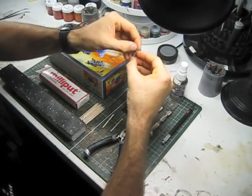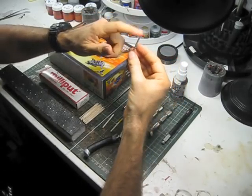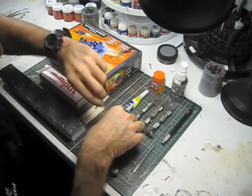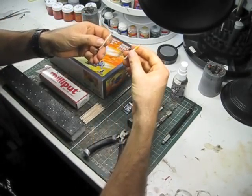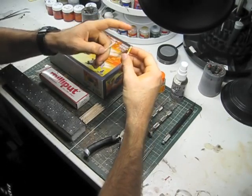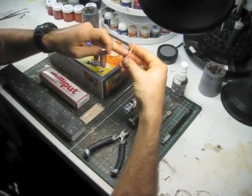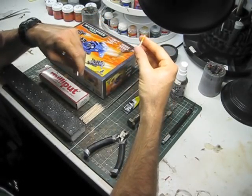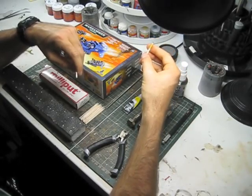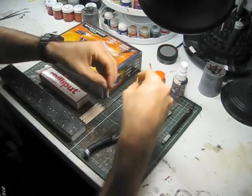We're going to need some magnets. These here are rare earth magnets — we've got some two millimeter magnets and some three millimeter magnets that we'll use through building this kit. We're going to need some magnet applicators. These ones are just ones I've made up myself on some polystyrene rod — basically one's a north and one's a south pole. I've got a little marker so I know which one I use to apply magnets to the body or hull of the model, and which one I use to apply magnets to the weapon system.